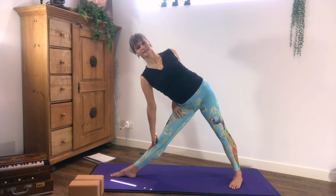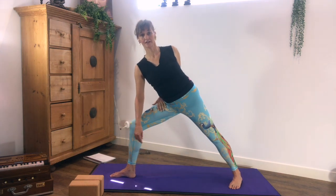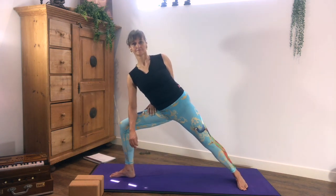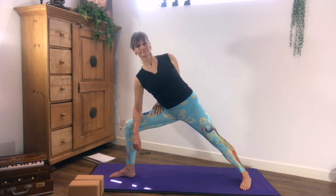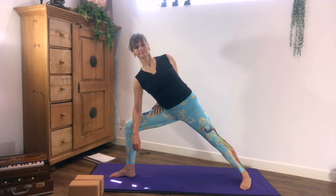Head back to the invisible wall. Inhale here. Exhale Kapalabhati. Maintain Kapalabhati, side coreo. Maintain Kapalabhati, side coreo.